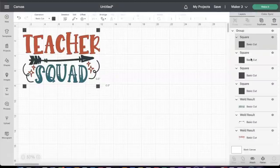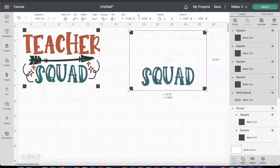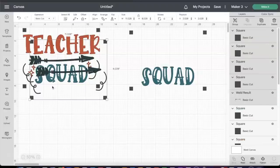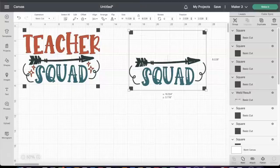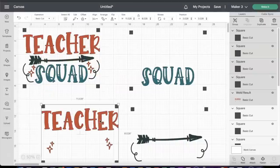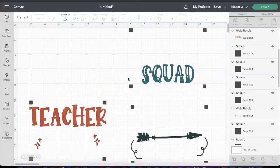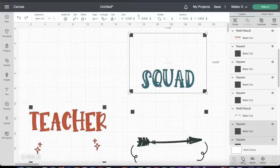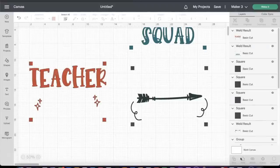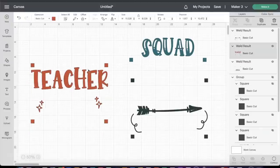Next, I'm going to separate each color, but I want each color to have the registration marks in the same exact location. I'm selecting all of the registration marks, then selecting each individual color part of the image and duplicating it. This keeps everything together so when we line it up, it will fit perfectly. Once I do that, I'll go ahead and group each section and attach it — or you can just weld it together — so that it cuts out exactly the way I want. I'm repeating that for all three colors we're going to be using today.